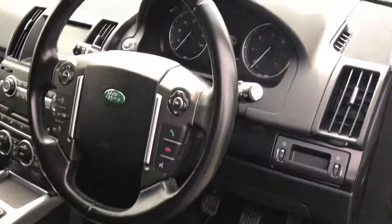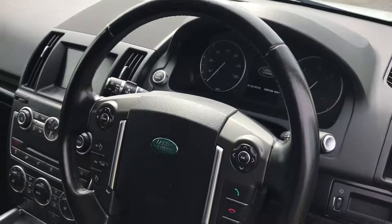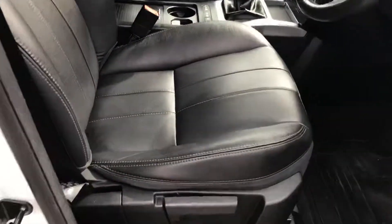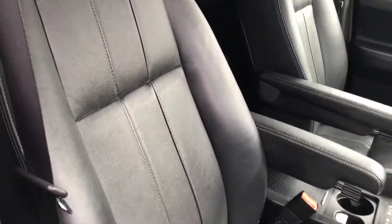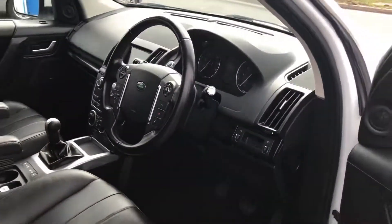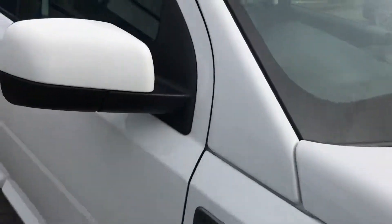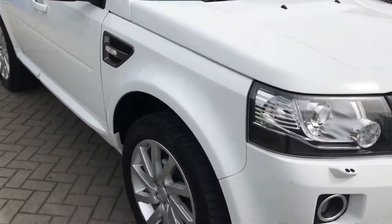Auto lights of course, auto wipers, and electronic handbrake. And that completes the video — thanks for watching.